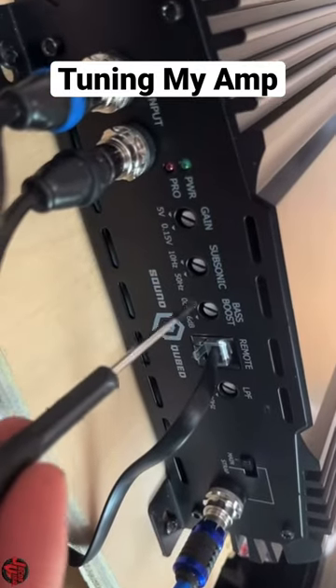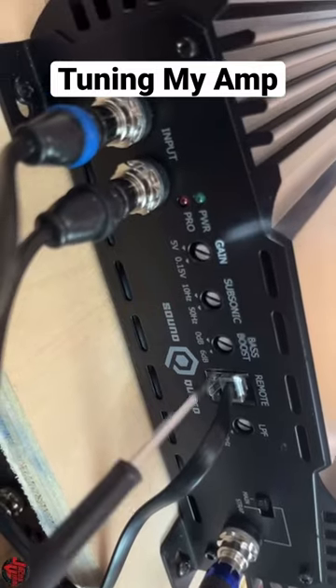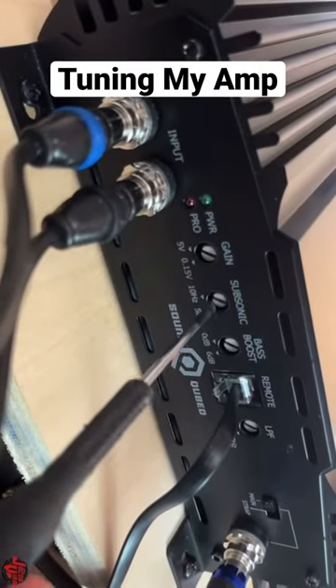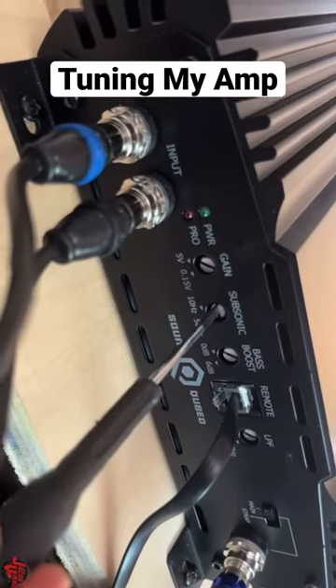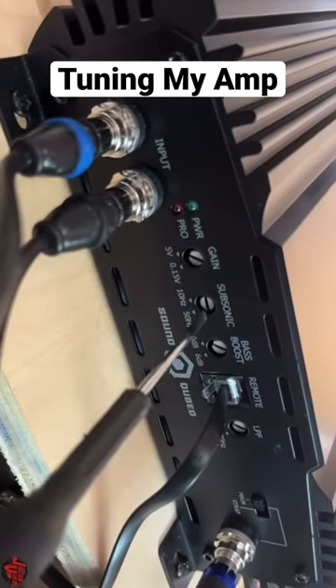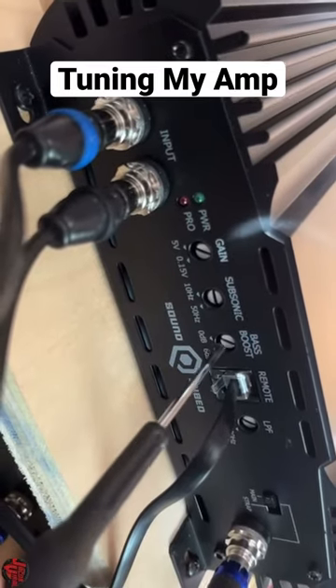I'm going to tune the amplifier, doing the gain last. For the subsonic filter, I usually like to set it half an octave below my tuning, but since I'm doing a fourth-order enclosure, I'll tune it at the nine o'clock mark, which is right around 20 hertz. The subsonic will cut off lower frequencies below that with a minus 12 to 18 dB slope.